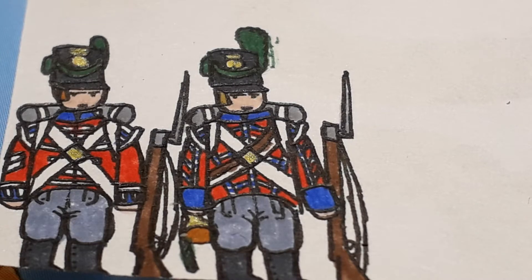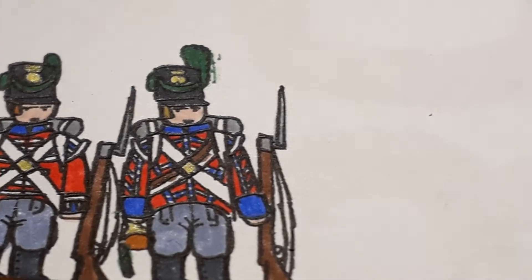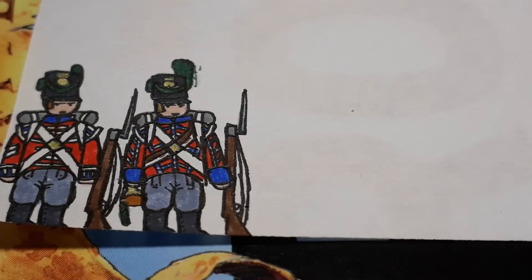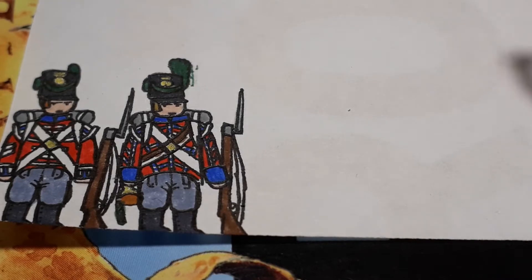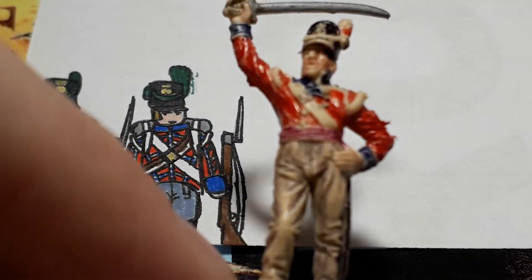So for this episode, we're going to be drawing an officer just to apply some order into the regiment again. And something I'm pretty sure I haven't done yet on this channel is I'm going to base my officer off of this Italerai figure.